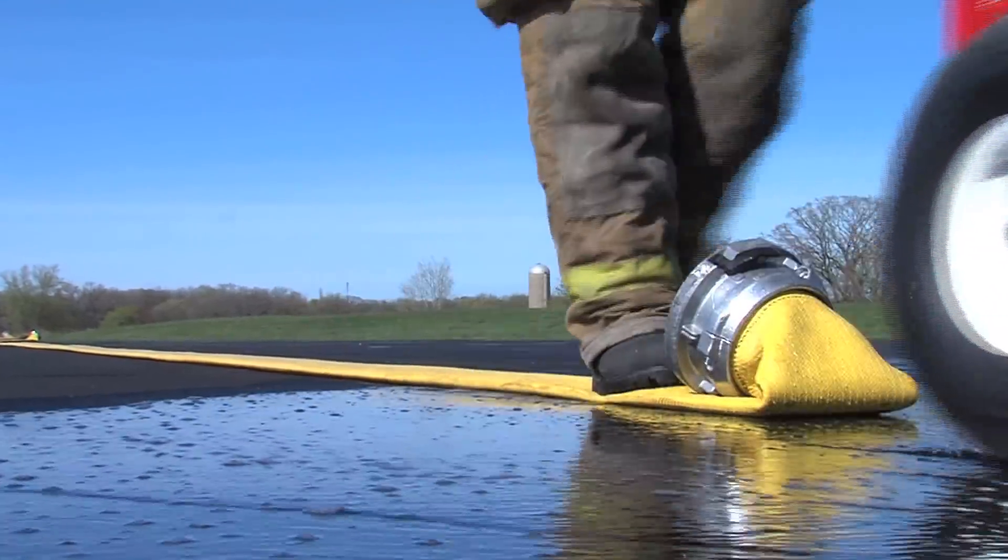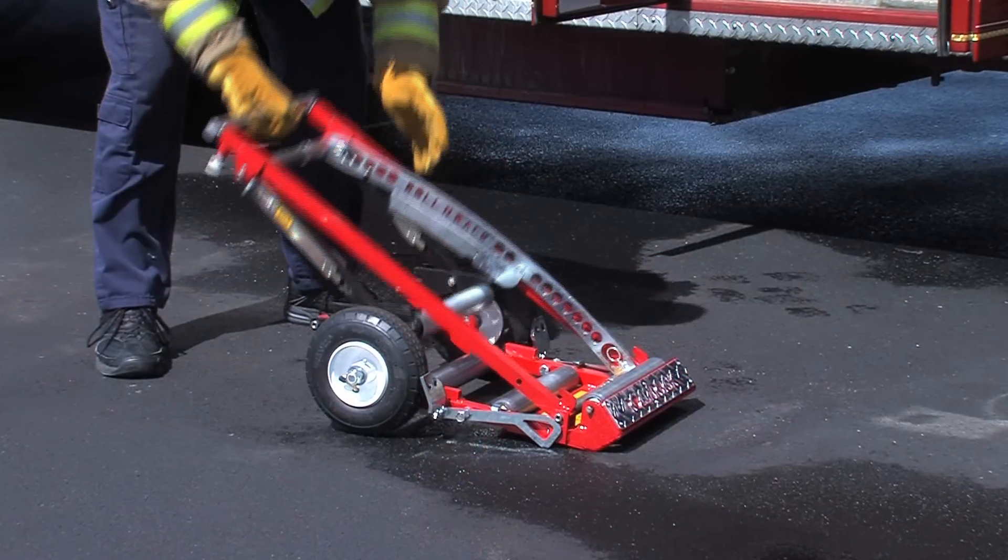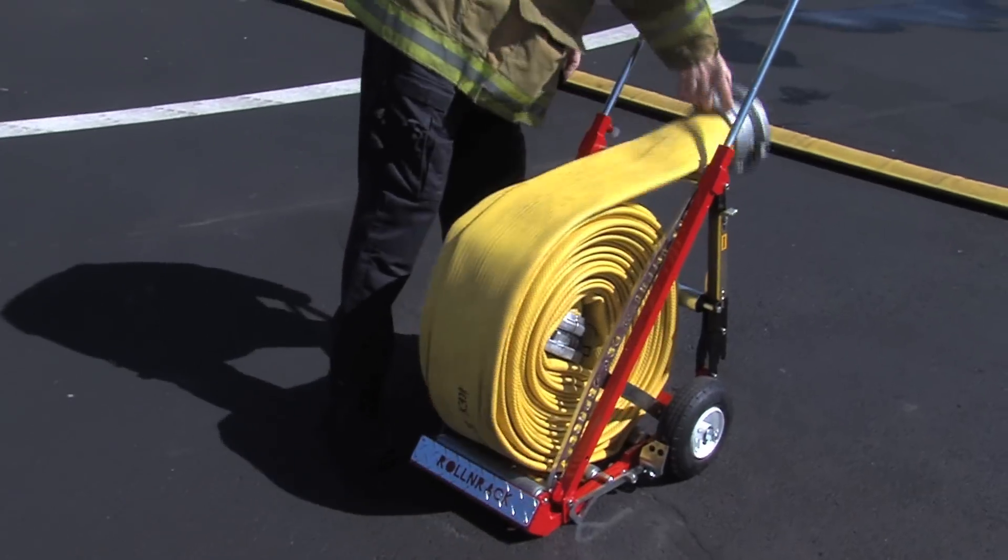Our manual tools — the Roll & Rack with LDH drain attachment and the Roll & Rack Go-Pack — assist with hose draining and transport.